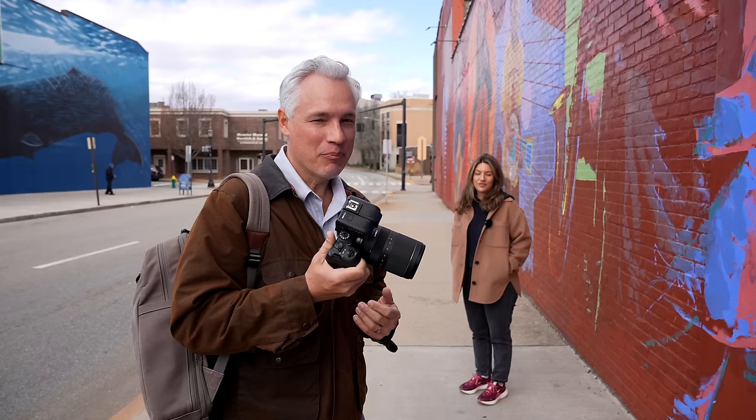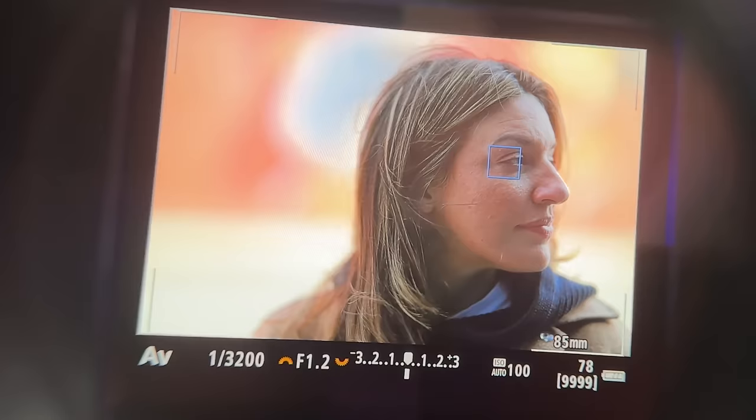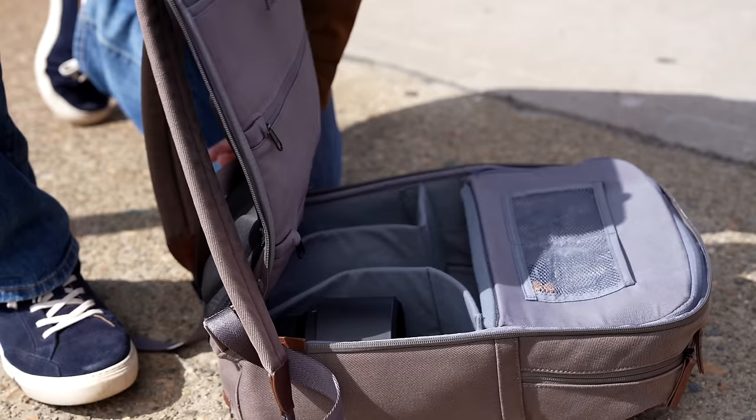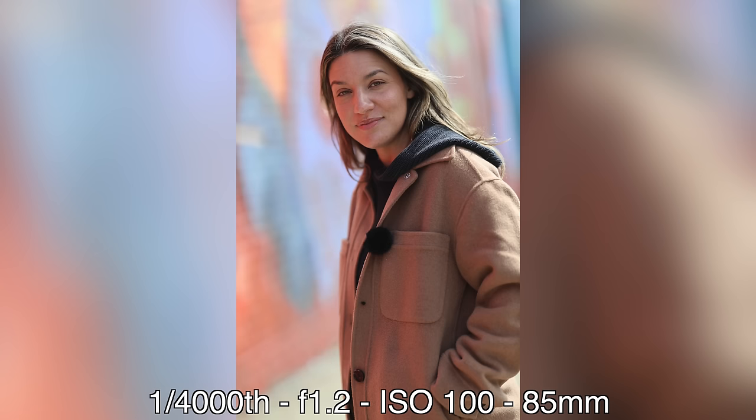My favorite general purpose lens for the R8 is the Canon 24-240. It's a super zoom that can go from wide angles and street shots to portraits. The autofocus is perfect — it sees her eye and locks right onto it. But I want to put it to the real test and use a pro portrait lens, so I'm going to break out my 85mm f1.2. One thing I really like about Canon is their good selection of lenses including monsters like this — you might not buy it day one, but it's nice to know you have the option to upgrade.